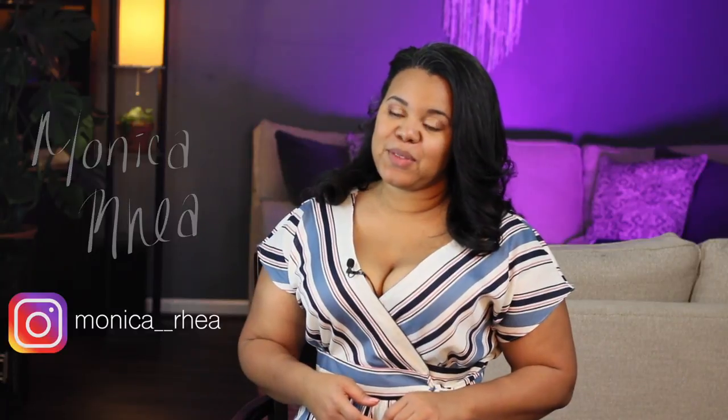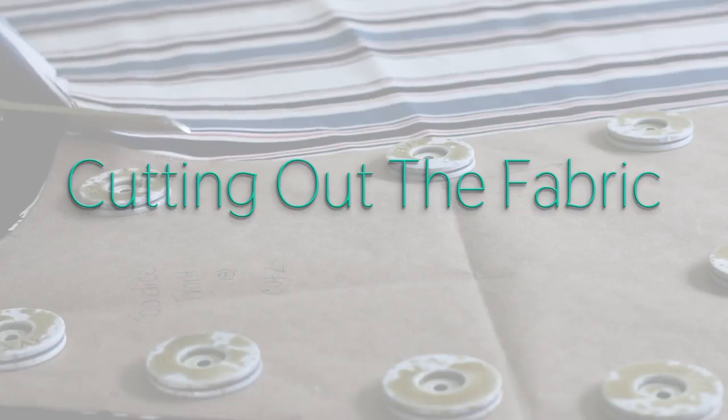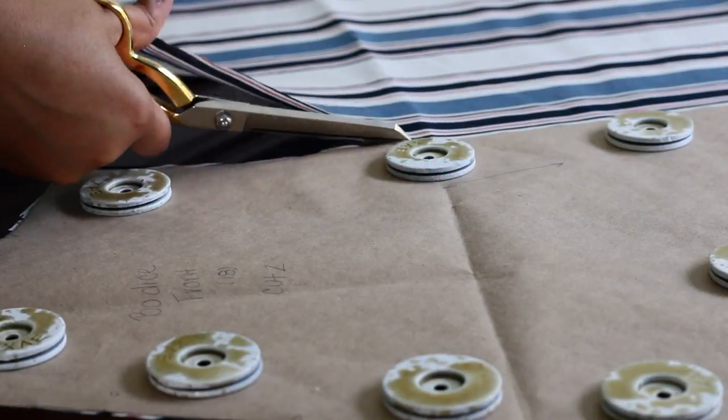Hello, welcome to my lovely channel. I'm Monica Rea, and in this video I'm gonna walk you through how I made this shirt. So let's go — we're just gonna hop right into it.